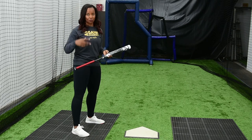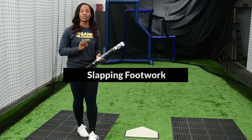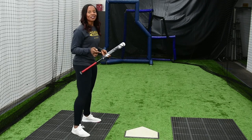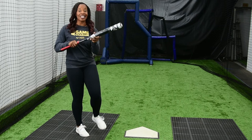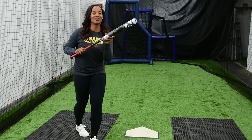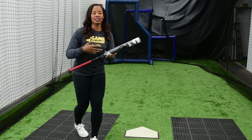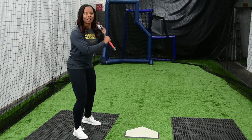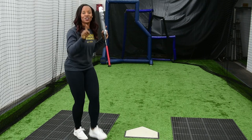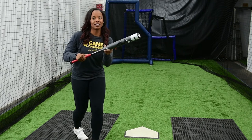Some things to think about for a drag bunt: the same footwork applies as our slap. So go back and look at my Tasha's tip for slapping to know how your footwork should be. But the main thing we want to think about is making sure that we get our hands out in front before our left foot lands. We want to make sure that our bat barrel is out — we're aiming for that top third of the bat. What gets tricky with a drag bunt is I'm moving forward, so sometimes girls will have their bat still moving forward as the ball is coming. You want to make sure that your bat is already out in front before you get that foot down.